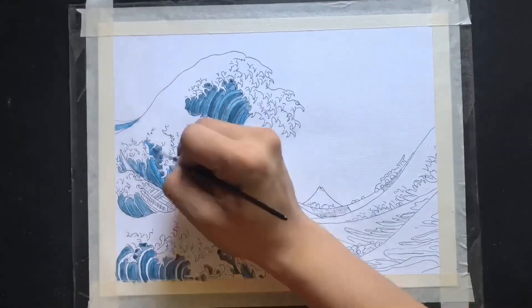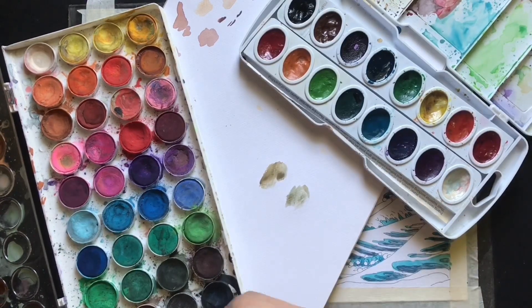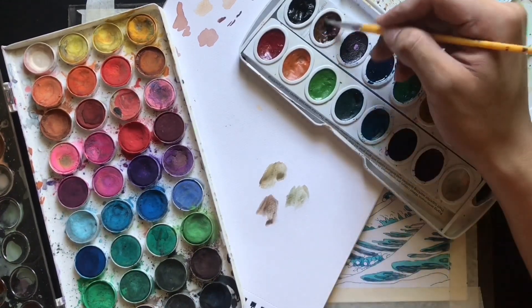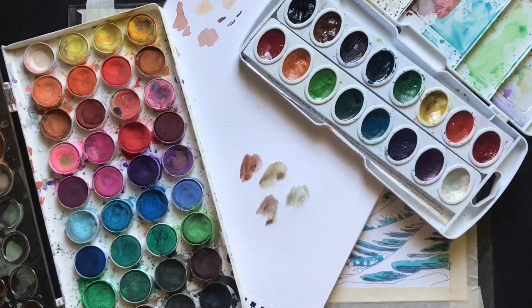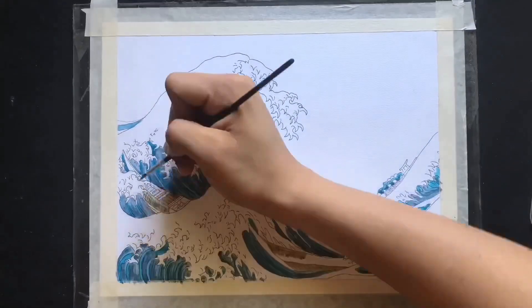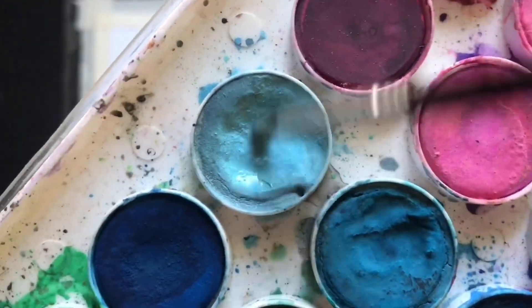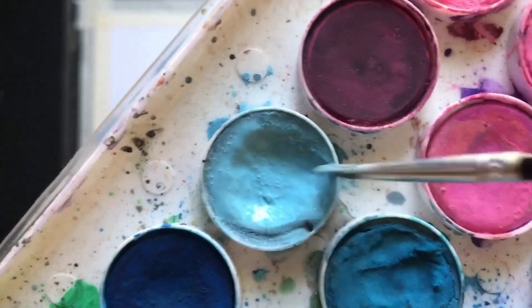Using the same procedure, look for the shades of brown that you want to use. After coloring the waves, now is the time to color in the boats.